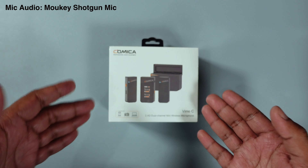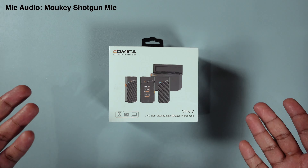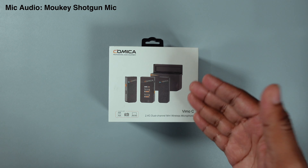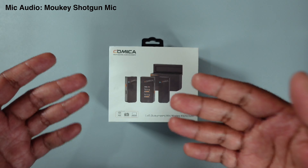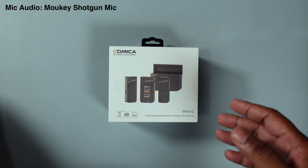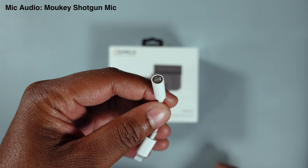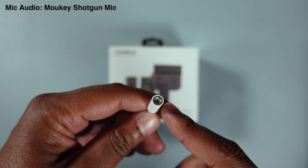Here we have the Comica Vimo C 2.4GHz dual-channel mini wireless microphone. This is the real deal — this is what I actually need. It's pretty much a jack of all trades. It will work with my smartphone, my camera, and my PC, because it uses the traditional 3.5mm audio jack. And for the iPhone, you can use a lightning to female 3.5mm dongle, which enables microphones and headphones.